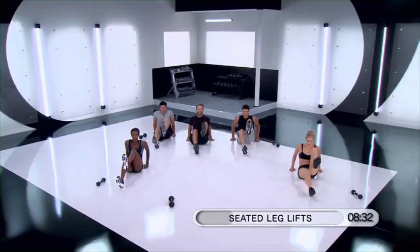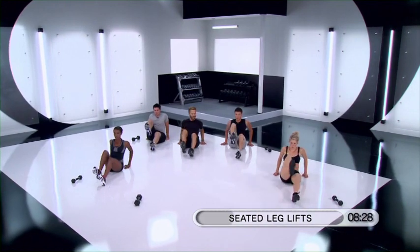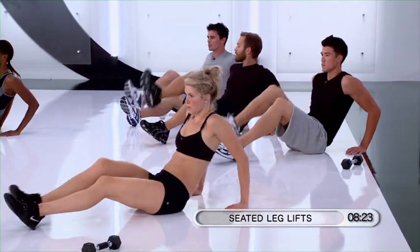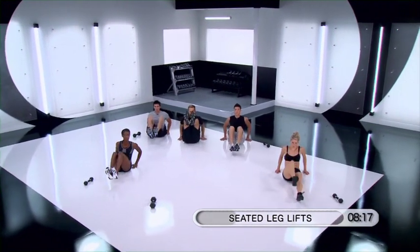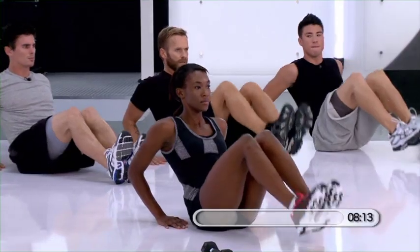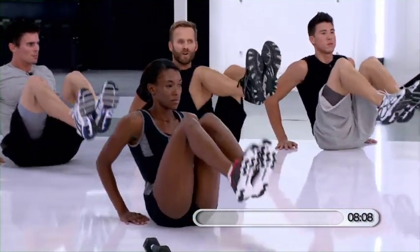I want you to really engage into your lats, right underneath your arms. Keep your shoulders down, away from your ears. The more comfortable you get with this, we're going to add both legs up. It's lift — a little slower. It's up and down. If it starts to get to be too much in your lower back or in your abs, go back to one foot.